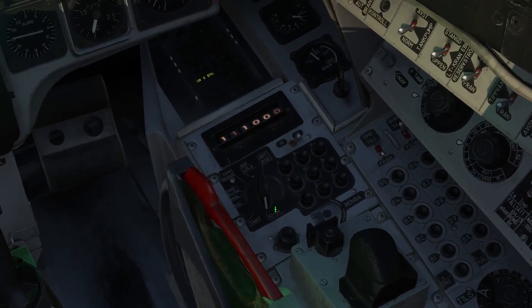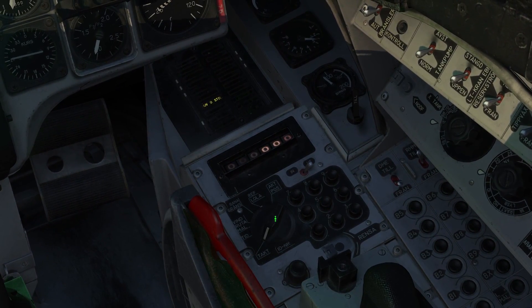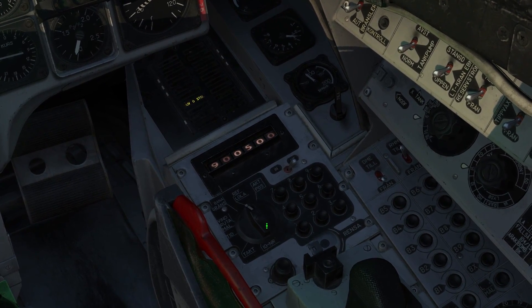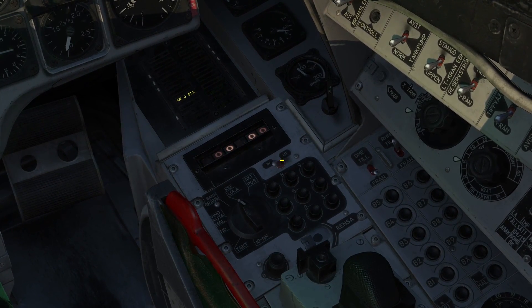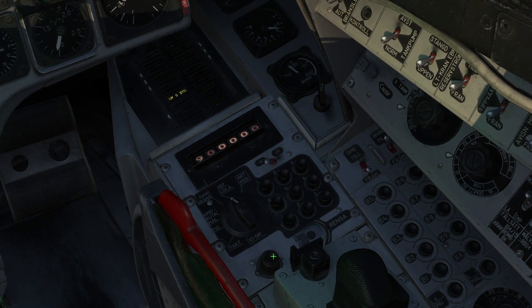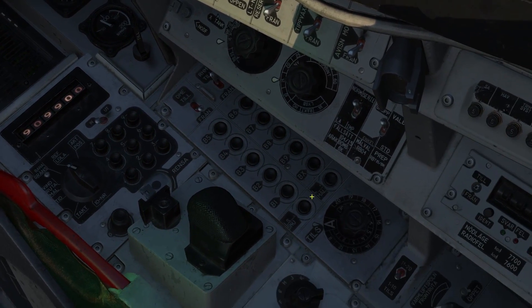While we have inserted our data cartridge, we still need to load all the data from the data cartridge into the flight computer. To do this, we're going to switch to REFLOLA on our data entry panel, switch to the input mode, and input 9099. We're going to input this into the computer by using the LSSKU button.